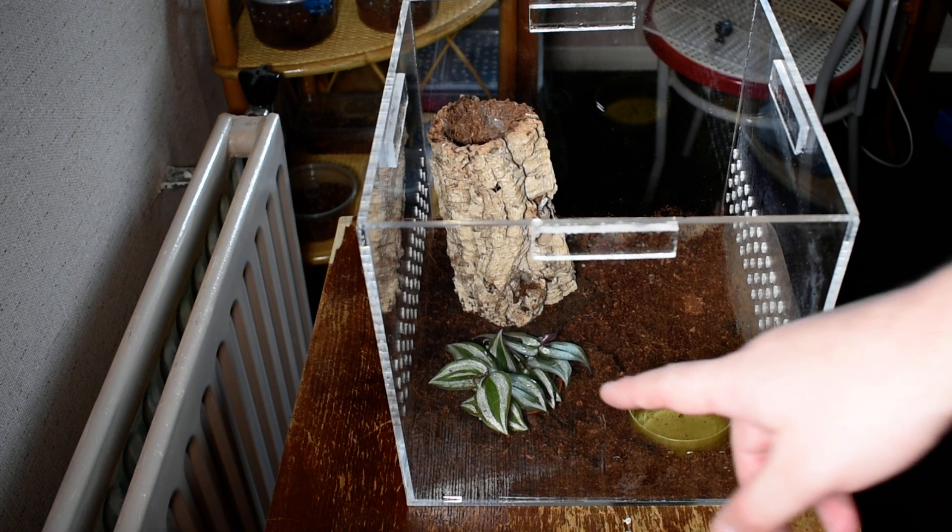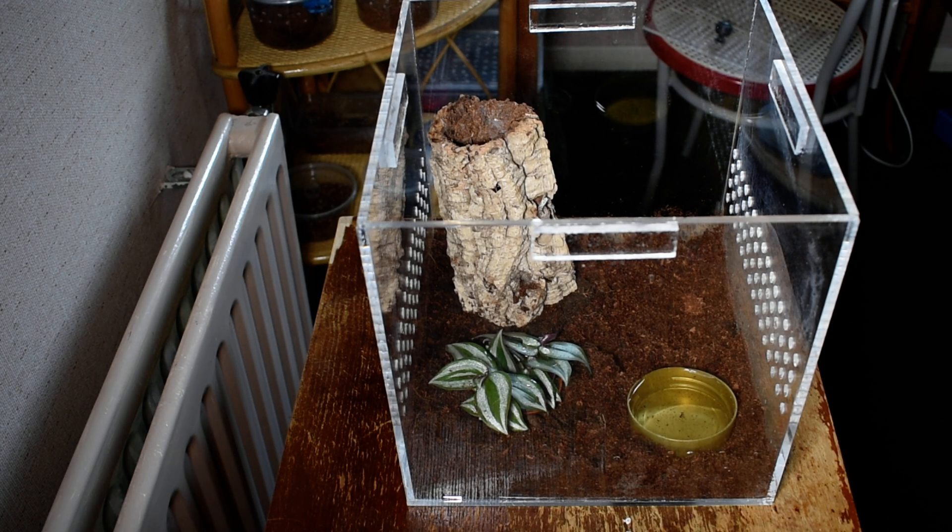I've got a little plant here — I can't remember the name offhand — but hopefully that's going to grow up. The substrate I'm using is a mixture of cocoa fiber and compost from the garden center, which I bake in the oven for an hour. I do that with my cocoa fiber as well.